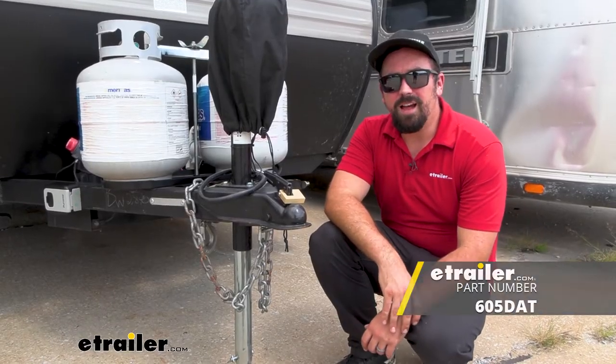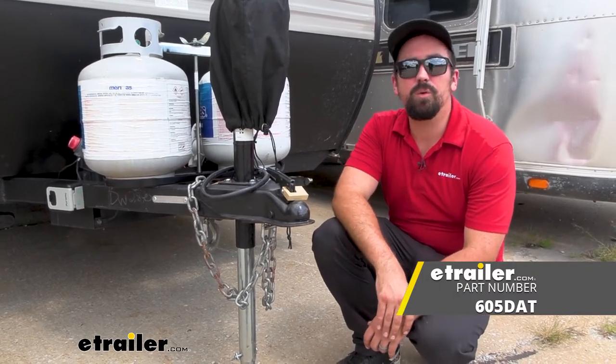And that was a look at the Master Lock Trailer Coupler Lock for 4-inch, 7/8-inch, and 2-inch couplers.